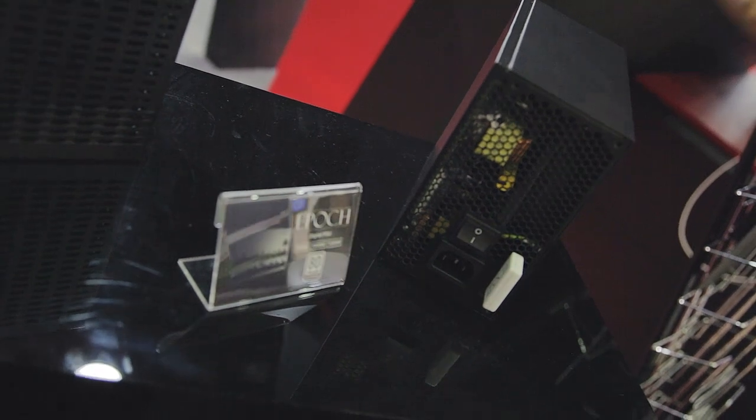A really cool introduction into the power supply world from Rosewill. That was the Rosewill booth — really a lot of great products here: cases and gaming peripherals as well. Thank you so much, and stay tuned for more Computex coverage.